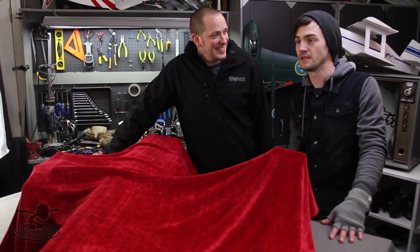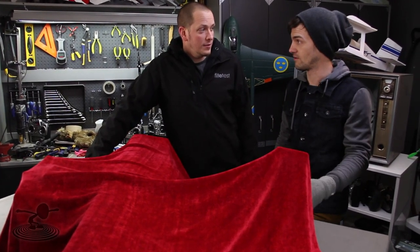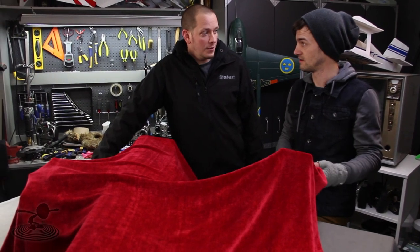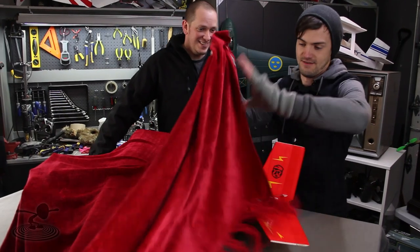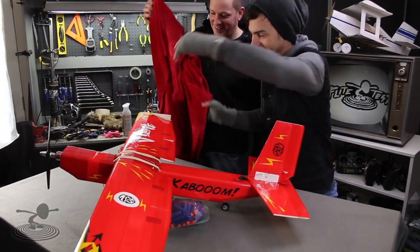Hey, welcome to Flight Test! I'm Josh, and this is Josh. Today we're talking about the blanket plane. You don't even know what's under here, do you? We only gave you a little glimpse of it on Facebook - it was red, and it had somebody's name on it, somebody near and dear to me. Okay, take the blanket off - OMG, that means 'oh my goodness gracious'!